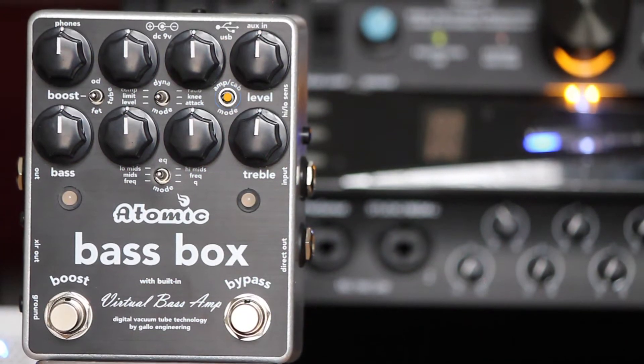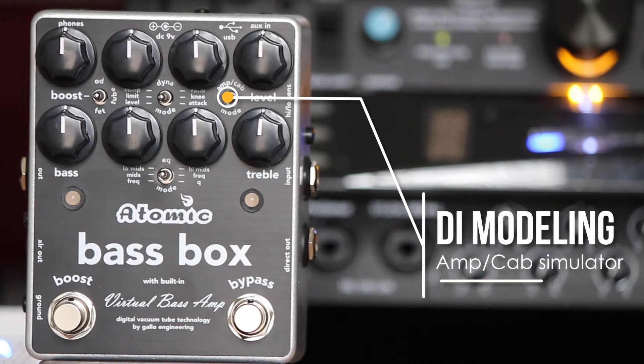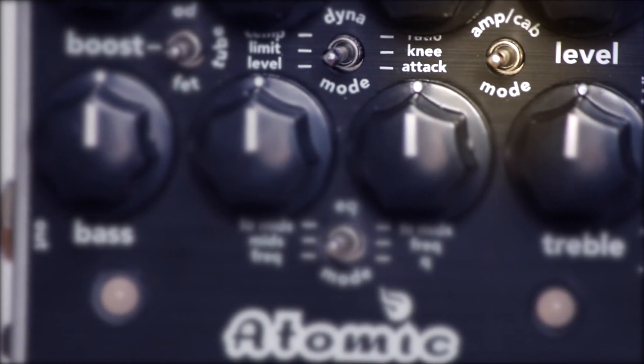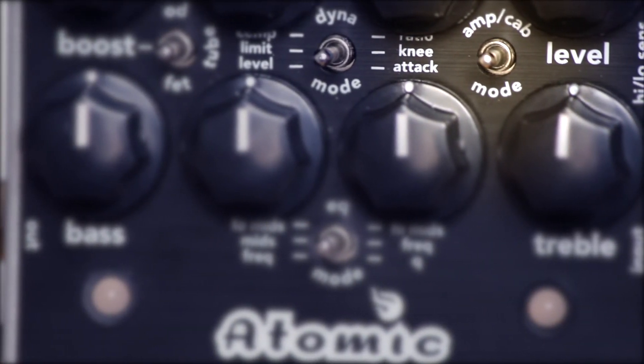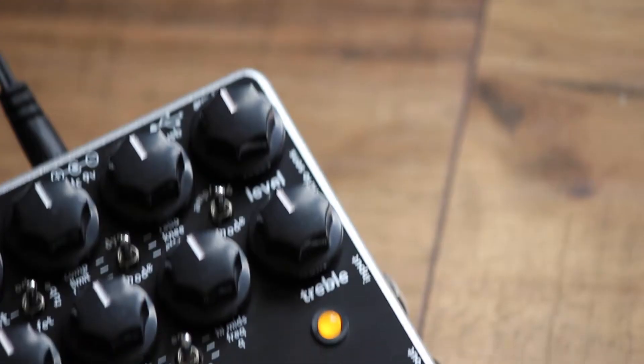The heart of the Bass Box is the output section, which features DI modeling and amp and cab simulation. There are three access preset slots built-in, allowing you to choose between several amps and cabinet impulse responses included with the pedal, or upload your own IRs with our free software, Bass Box Edit, to complete your own custom rig.